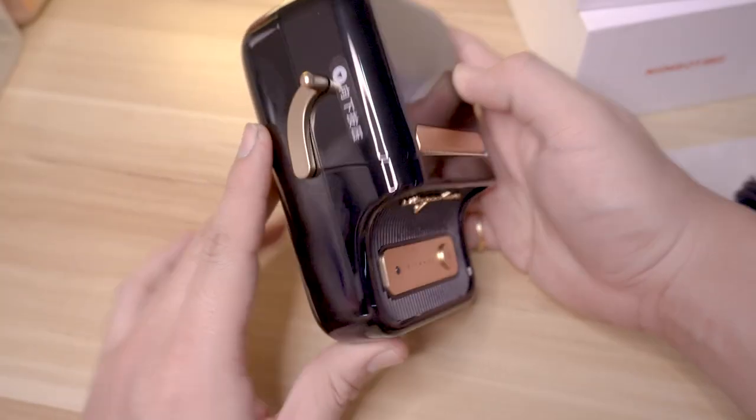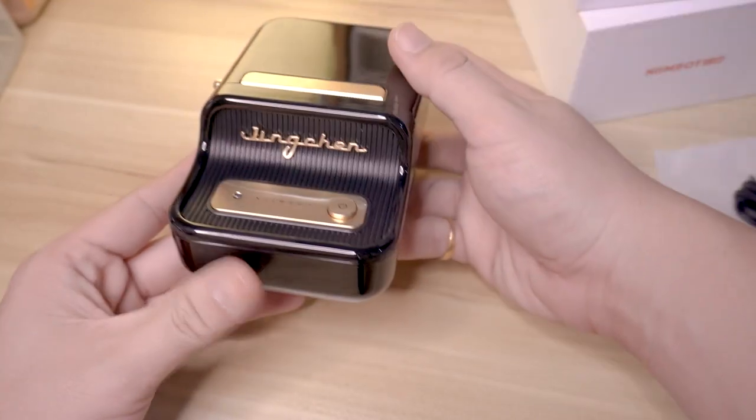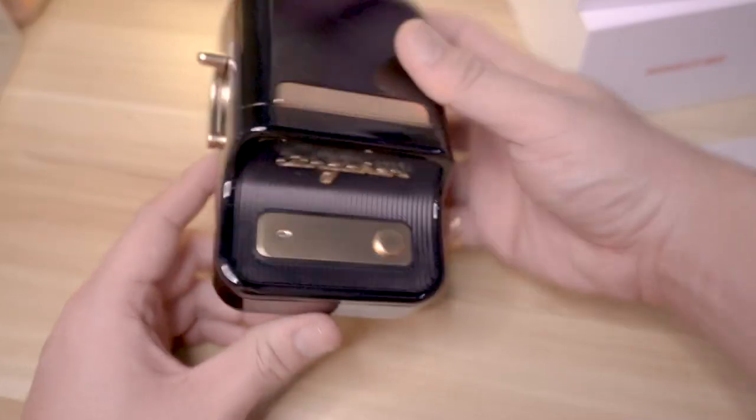Well guys, this is the printer. It's too small though, but it's very cute. Look at my hand — that's the size of the printer. Too cute.